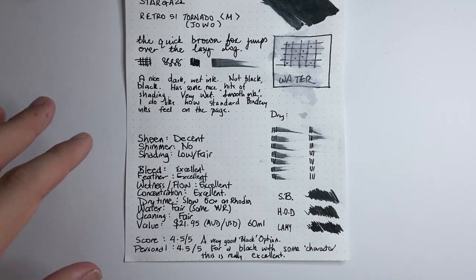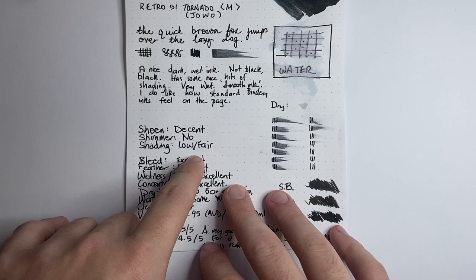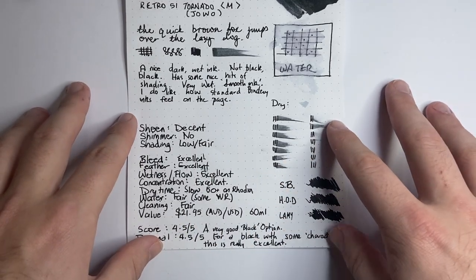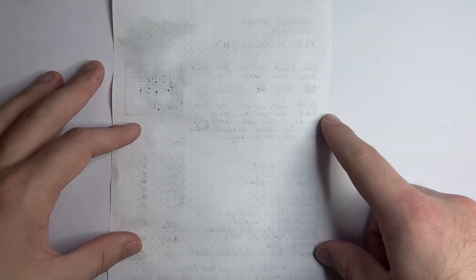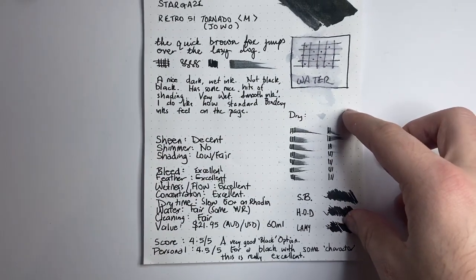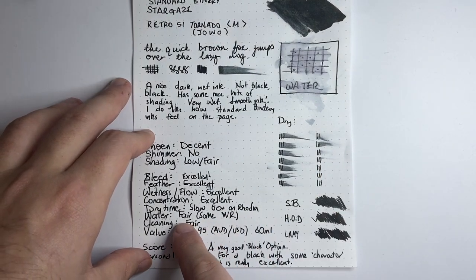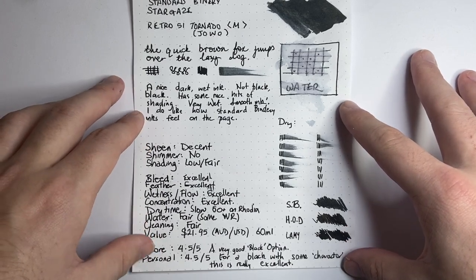Let's talk through the criteria. Sheen: I've said decent, but it's actually quite a nice sheening ink. Shimmer: no. Shading: low to fair — because it's a fairly concentrated black, the shading is not as pronounced, though you do get hints of grey. Bleed: excellent. Feathering: good. Wetness and flow: excellent. Concentration: excellent. Dry time: slow — we're talking 50-plus seconds on Rhodia. Water resistance: there is some — I wouldn't call it waterproof or permanent, but it does have some, which is really nice. Cleaning: fair.